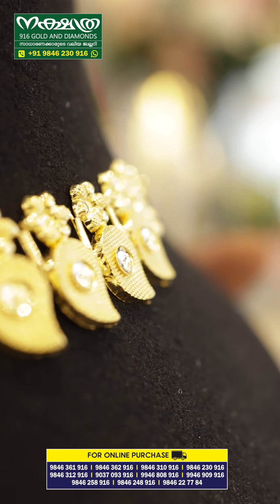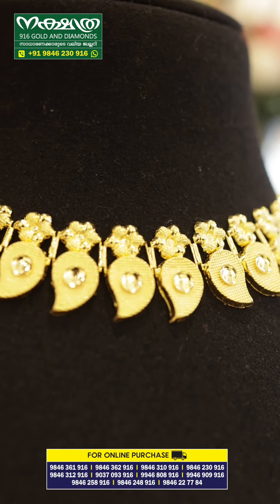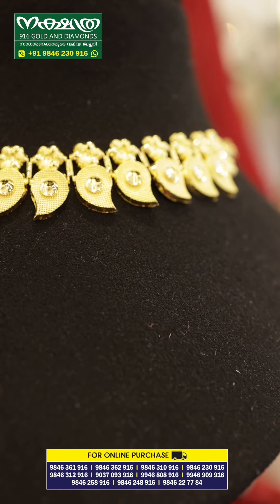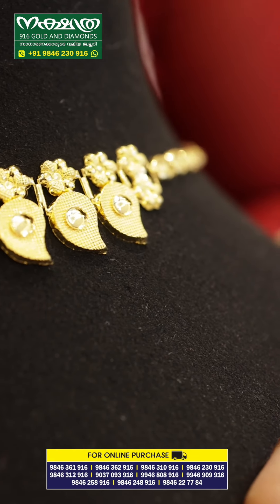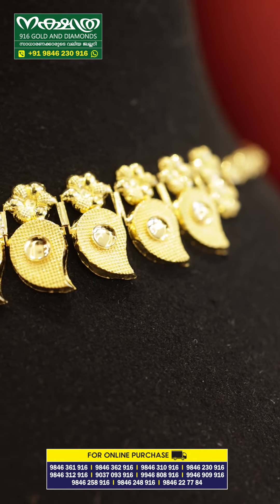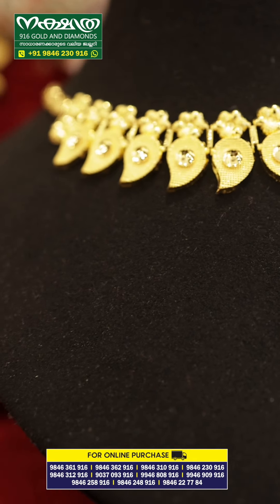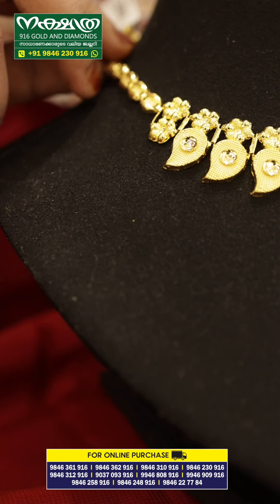It is a very good shape. Let's take a look at the highlight of the flowers — it is a very good shape. This is a small necklace. A back chain is available.